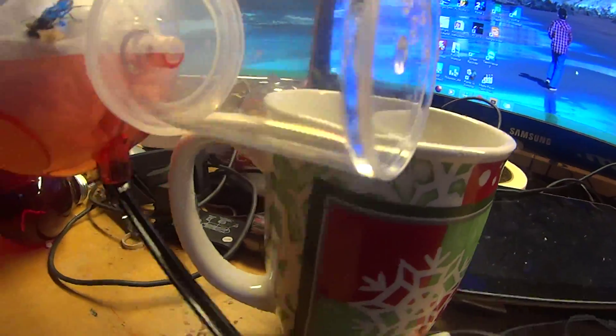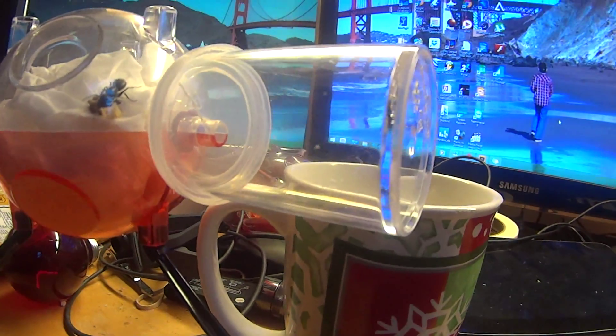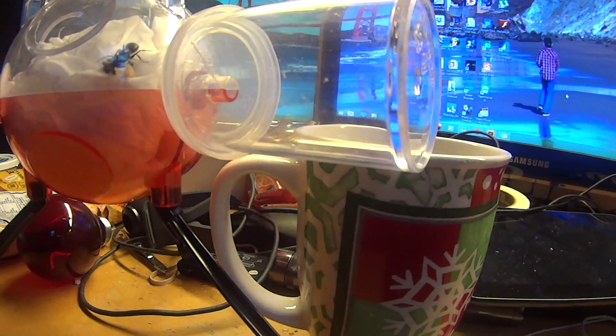And this girl gets mealworms right into this container here. It's all pretty smooth.